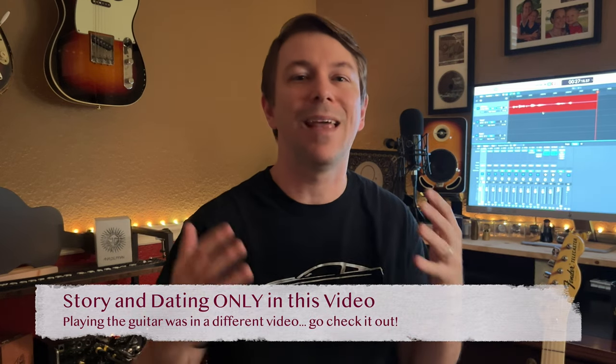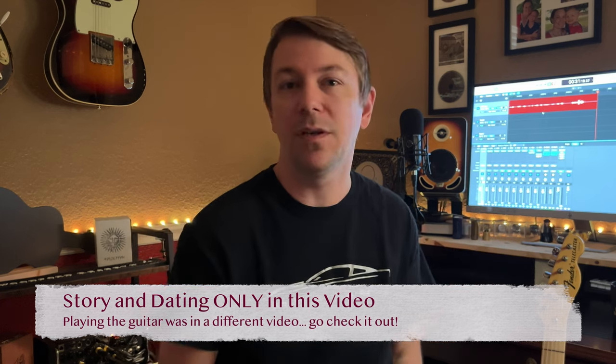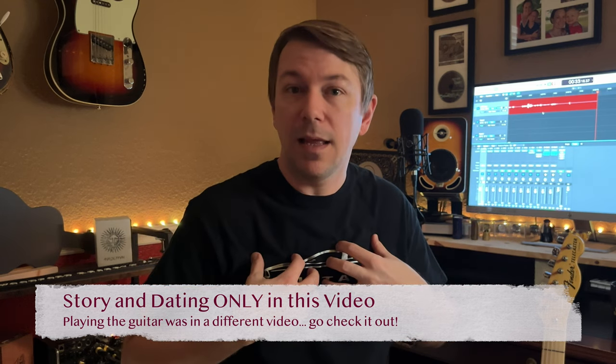When you buy a guitar used, you should check to make sure that it is actually accurate to the description the seller originally provided. One of the things I like to do is take the guitar apart and check all the little numbers and components to make sure it's completely accurate. If you don't want to hear the story, there are chapters at the bottom — you can fast forward to me taking apart the guitar. But if you want to hear the story, go ahead and stick around.